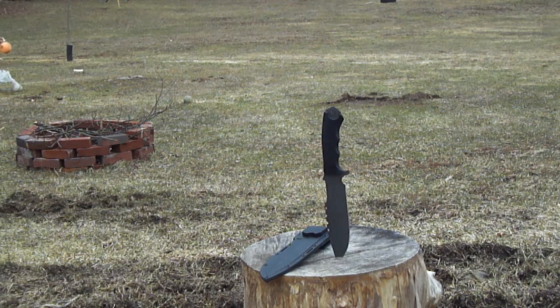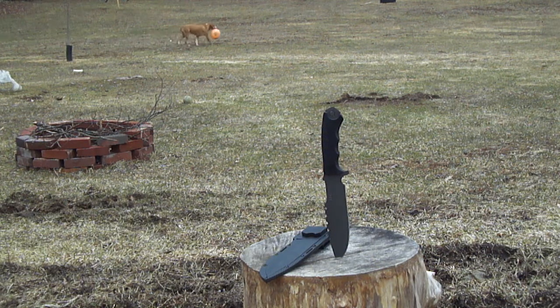Hey guys, this is Paul from Primitive Survival. This is the second time this knife has made an appearance on YouTube. It's a Schrade SCHF27 — 11 inches overall, blade six and a half inches. It's kind of a lightweight at eight and a half ounces, and the steel is 8CR13MOV. I think that steel is made in China, so I'm not too familiar with it.